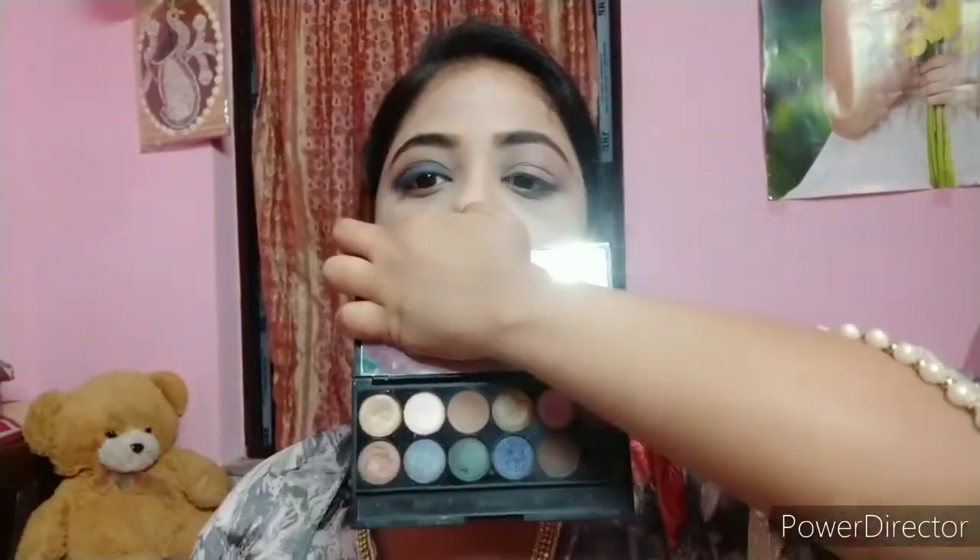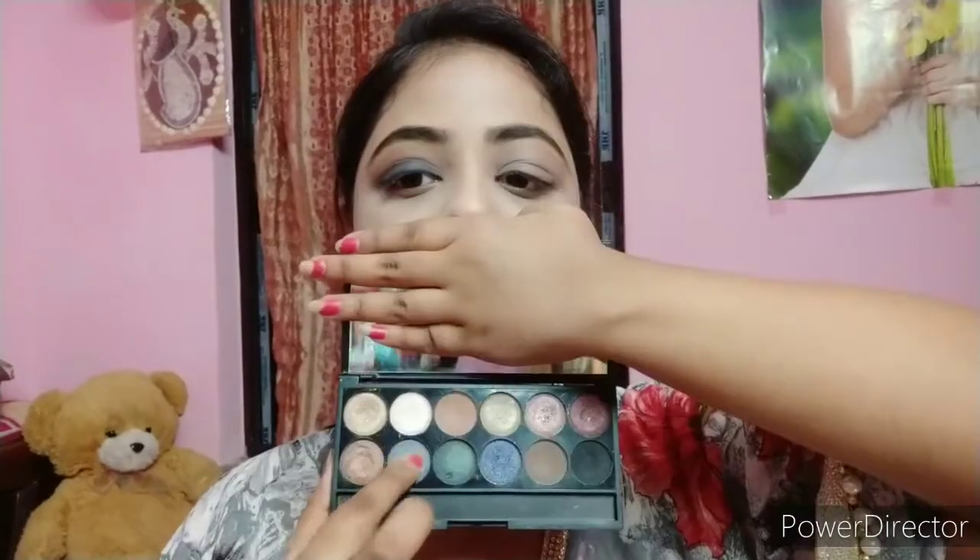After that, I take a light brown shade with a fluffy blending brush and blend it into the crease. Then I blend the gray shimmery shade and apply it on the eyelid. It is a very beautiful shimmer shade — very pigmented and affordable.